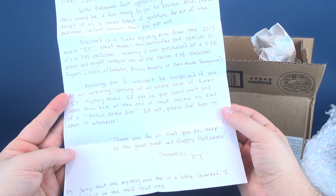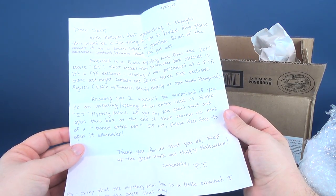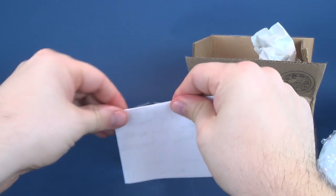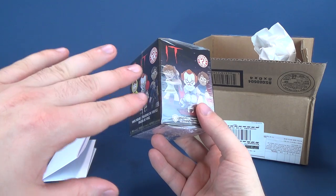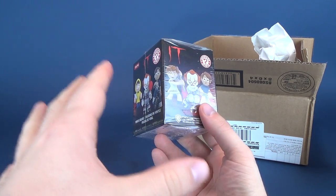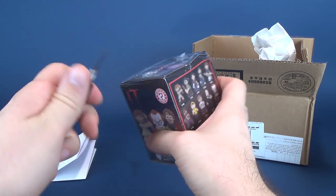P.S. Sorry that the mystery mini box is a little crushed - I found it on the shelf that way. Well, thank you very much Patrick for taking the time and sending this my way. To be perfectly honest, I don't think I've yet to pick up one of these waves. I don't mind waiting until I get myself an entire case, which will definitely be happening. But I feel like I'm doing you a disservice by not opening this up right away. I'm gonna open this up right now, right here, right now.